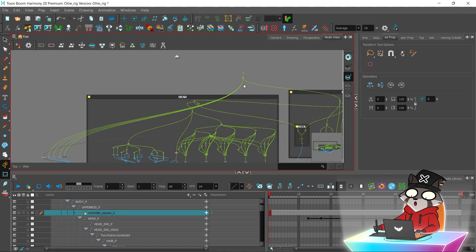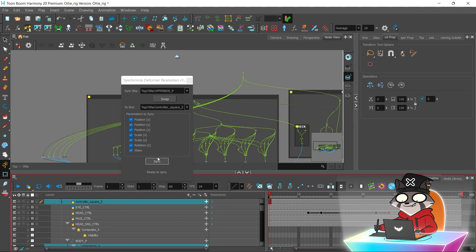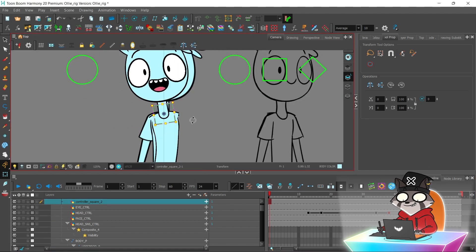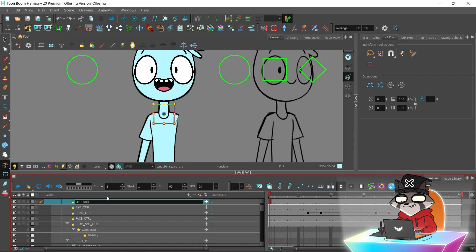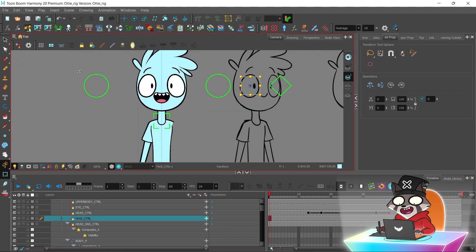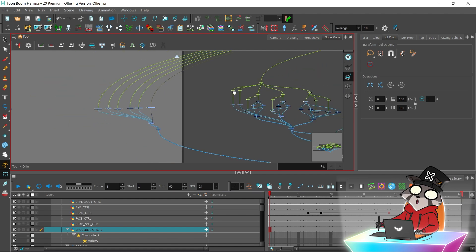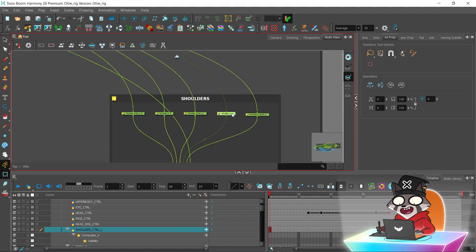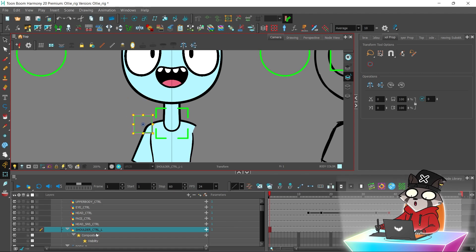Before I do that, I'm going to connect it to the master pack. Now the upper body controller works. I will also create controllers for the two parts of the shoulders, and now the other side.